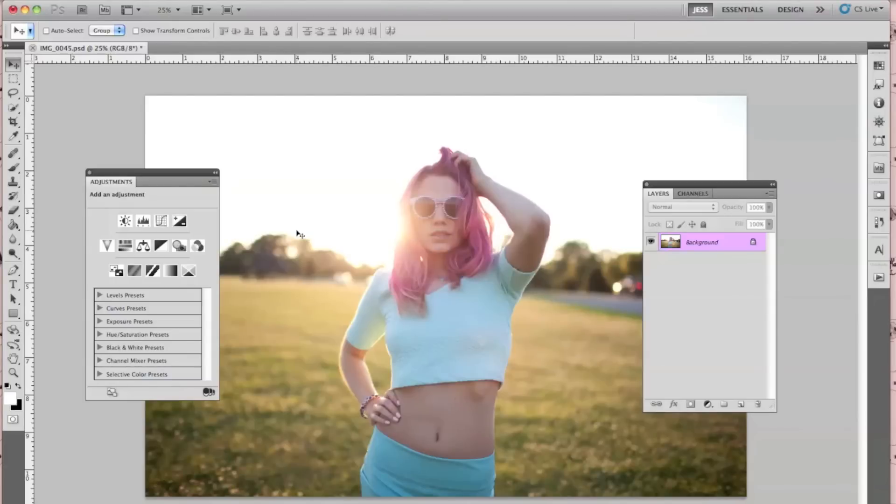Hey everyone, Jessica Kobesi here. In today's tutorial, I wanted to show you how to enhance your photo's colors.